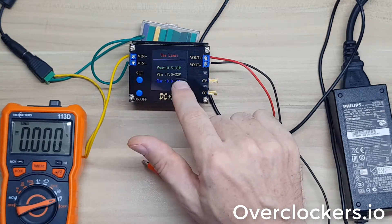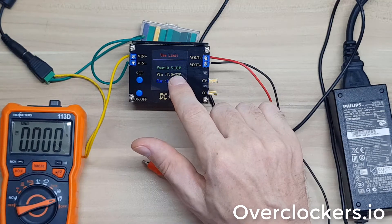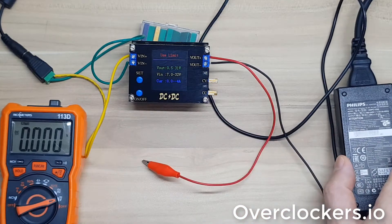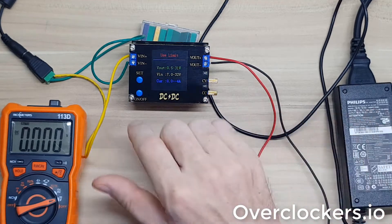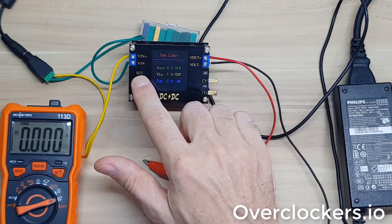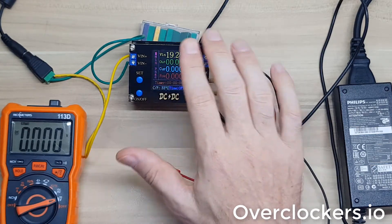The next page just tells you the defaults for the device itself - what it's capable of. The output is from 0.5 volts to 31 volts, and the input accepts 7 volts to 32 volts. In this case I'm using a 19-volt 2-amp monitor power supply. The current can go anywhere from 0 to 4 amps.